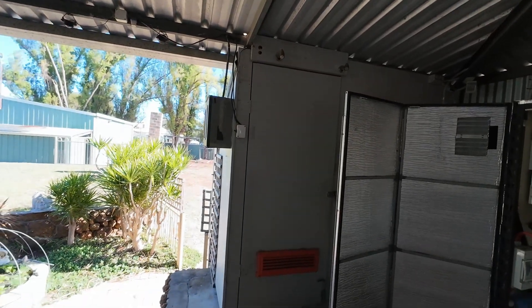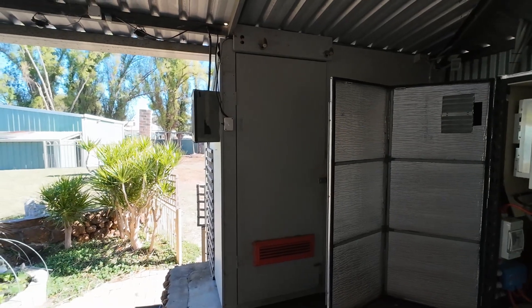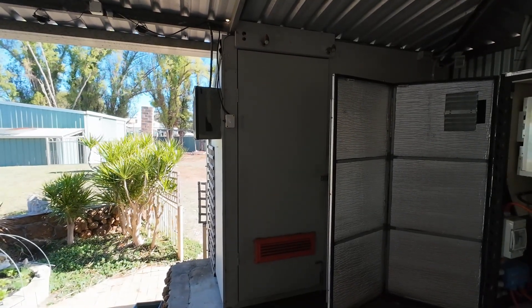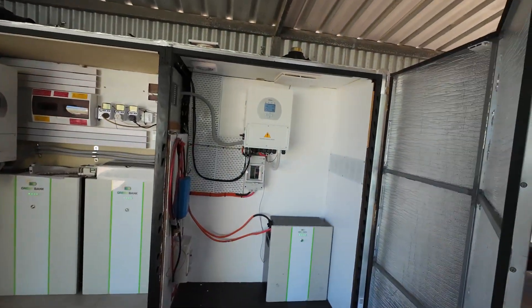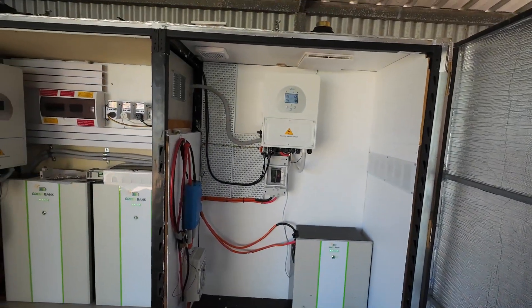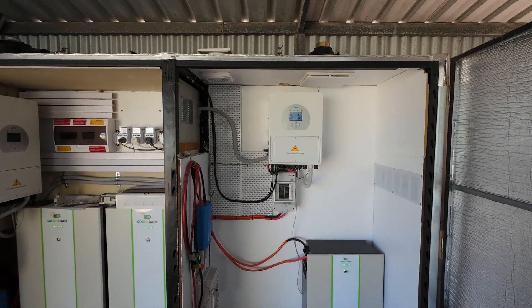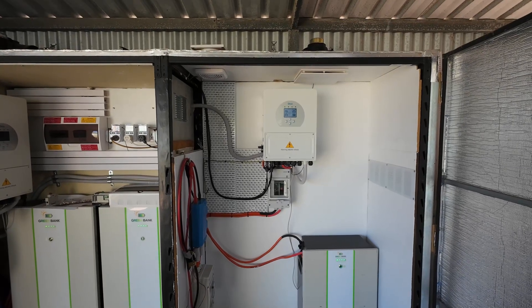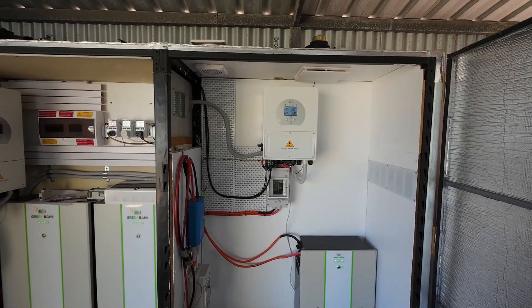A lot of modern houses have even more appliances than we have. So before you decide to go off-grid and listen to a salesman and just grab whatever inverter — the inverter is the heart of your system, along with your batteries — before you sign up for a deal that's usually overpriced and underpowered, talk to somebody like me.